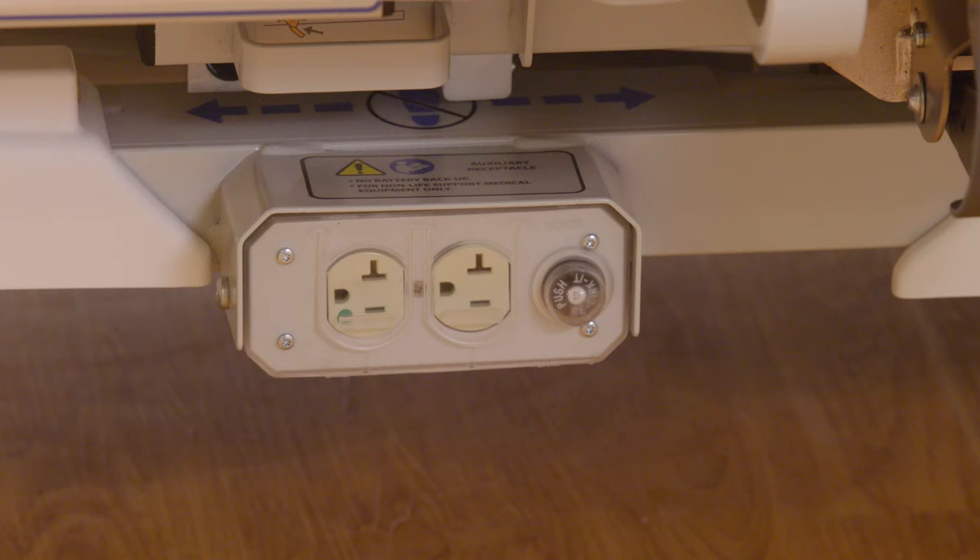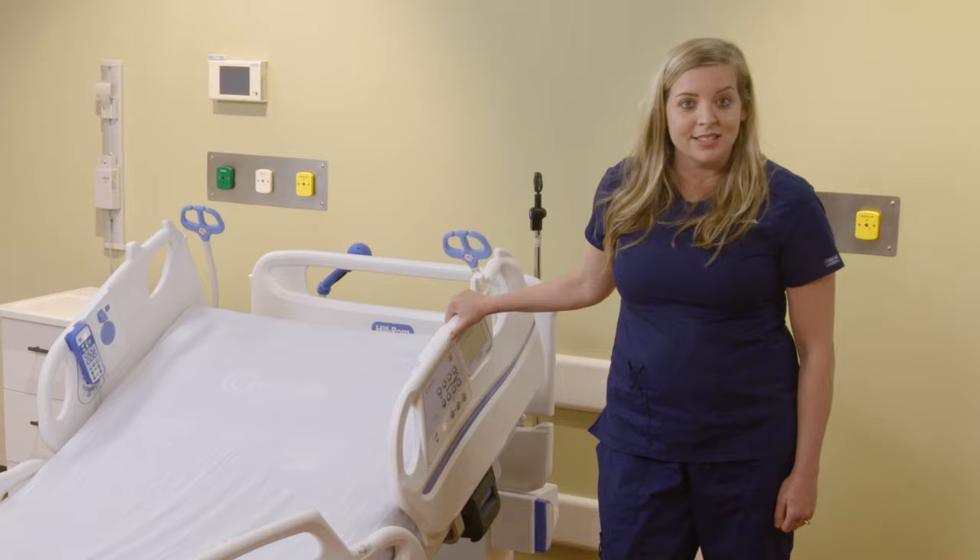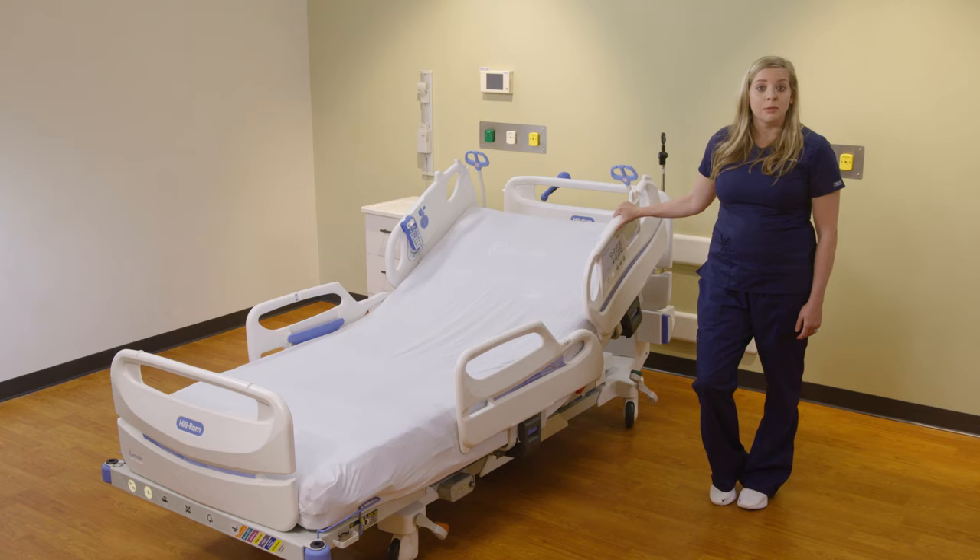The auxiliary outlet is located on the patient left foot section. No life-saving equipment should be plugged in there — no vents or IVs. After you ensure the bed is plugged in, you will also want to make sure that the communication is plugged in. If not, you will hear an audible alert.